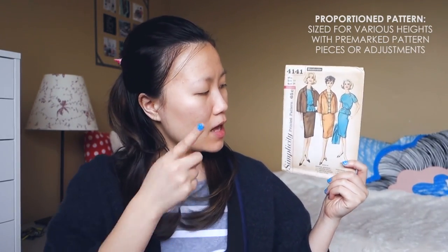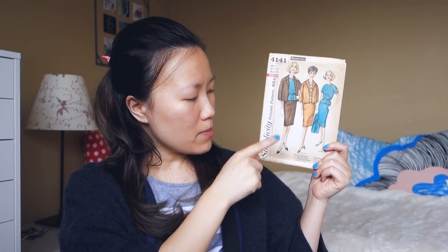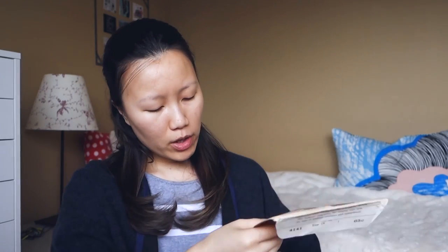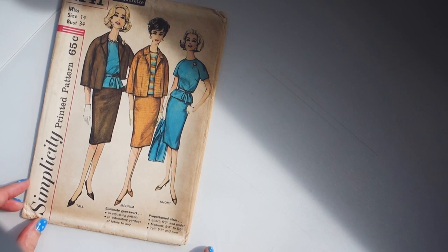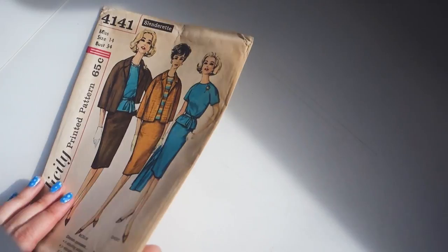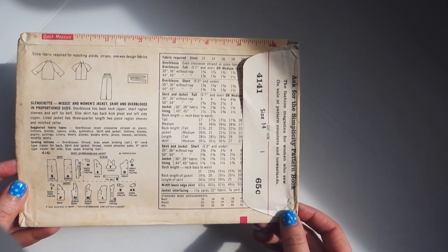I chose this pattern because it is a proportion pattern, meaning it has already been designed with cutting lines for tall, medium, and short heights. Normally I'd say medium height is about 5'7" by current American standards, but according to this pattern, medium is 5'4" to 5'6", and tall is 5'7" and over. So there's a bit of discrepancy between patterns back then and measurements now, but essentially if you are short you fall into the petite category.